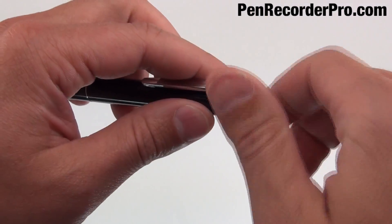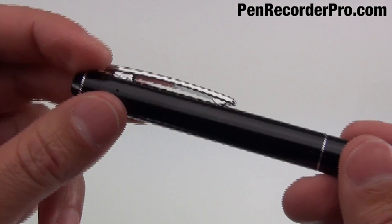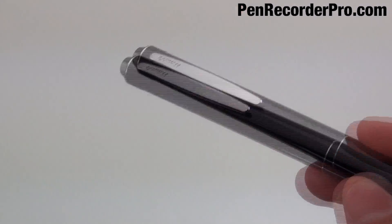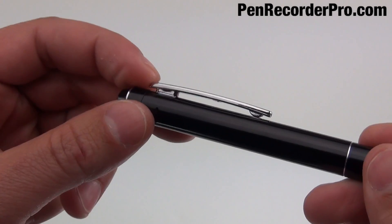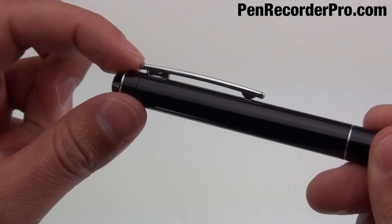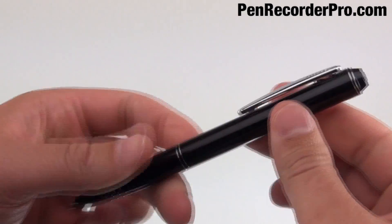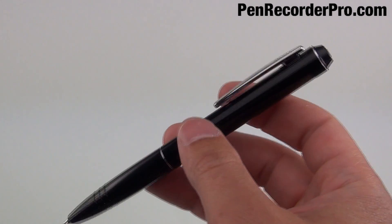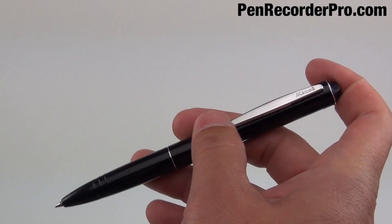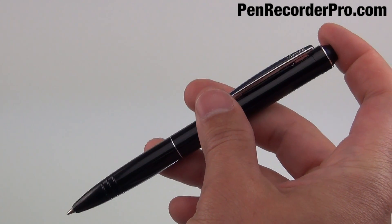I don't know if you can notice or not, but this clip fits much tighter. It's not loose at all. You actually have to put quite a bit of pressure on it to push it down and slide it back up. So this way if you have the pen clipped on clothing or on a shirt pocket, it's not going to have the tendency to turn off and have that clip slide.